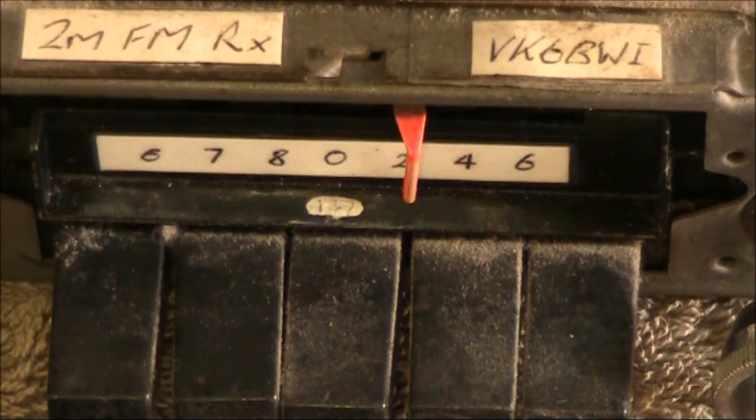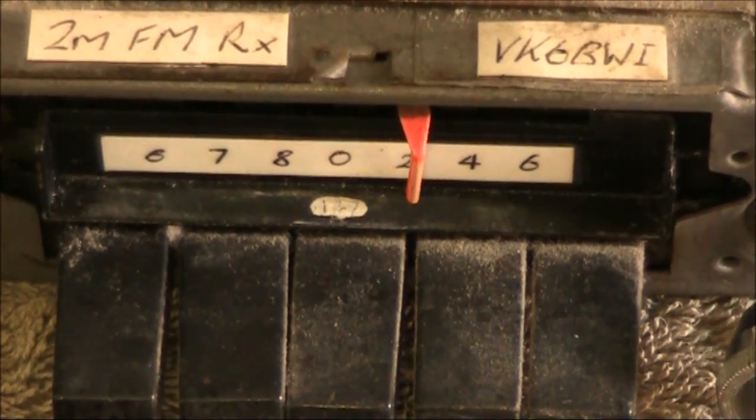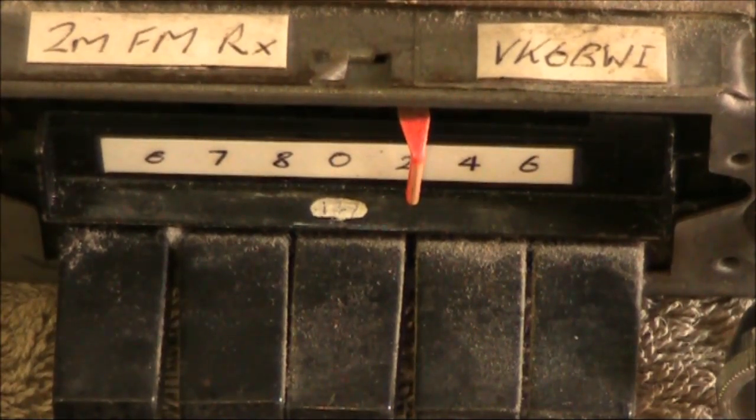We're tuned to spot on frequency and you can hardly hear the audio. Tune a bit off and the signal is clear.